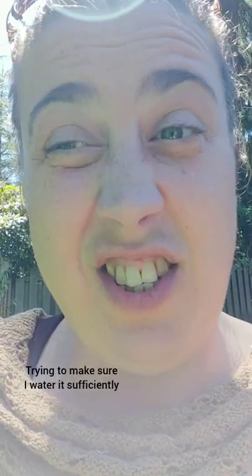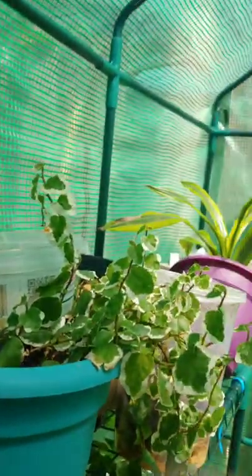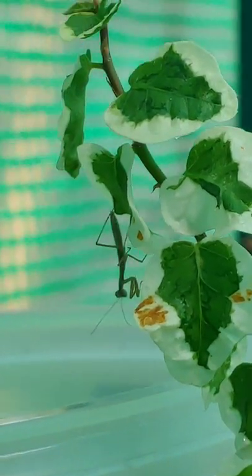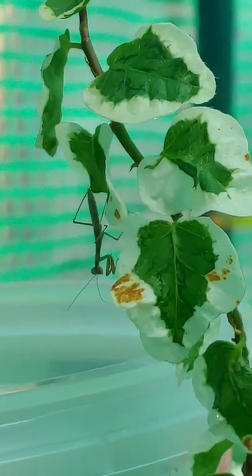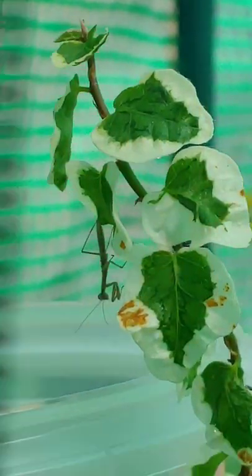I wanted to do a little update — it's been two weeks. I saw their numbers slowly decline, they got better at hiding. I saw an ant once leaving the greenhouse with a praying mantis in its mouth. They're most likely molting. I'm going to open the greenhouse and take a look to see if we can find any. Okay, I found one — there's one! It made it through its molt. That's very exciting!